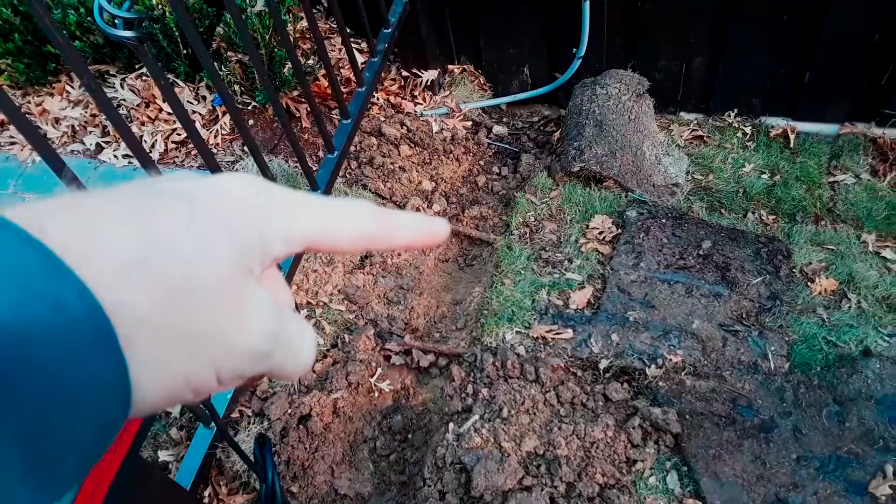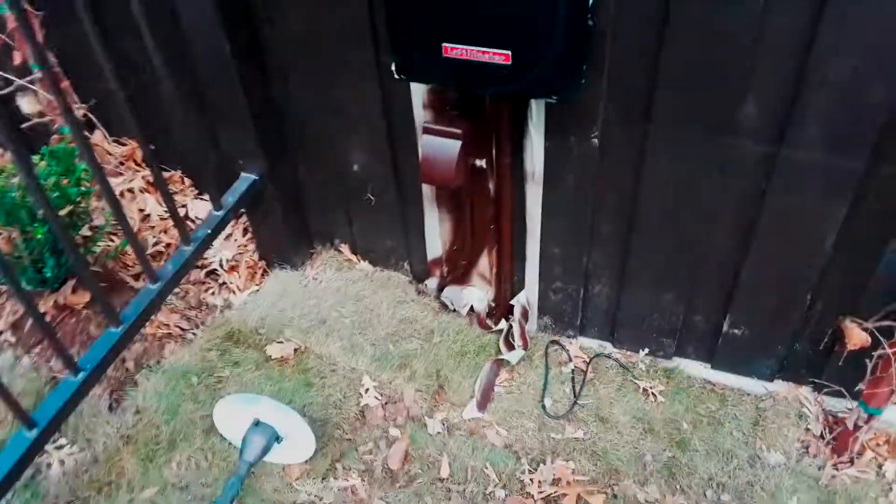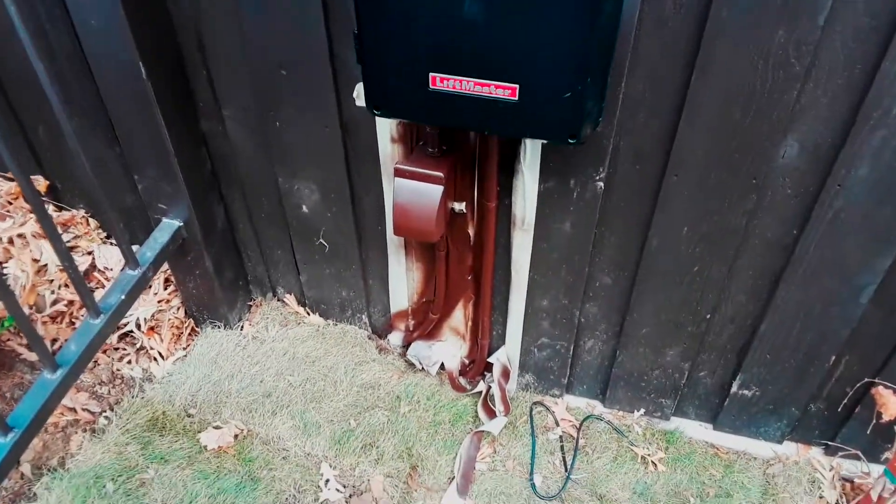Underneath this irrigation, then around there, and then it'll just go up the fence right there. I have the conduit installed and painted.